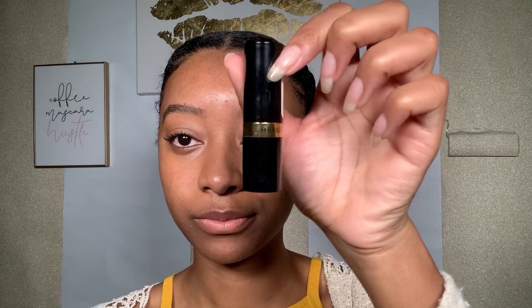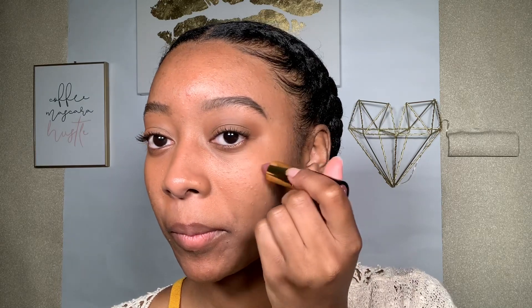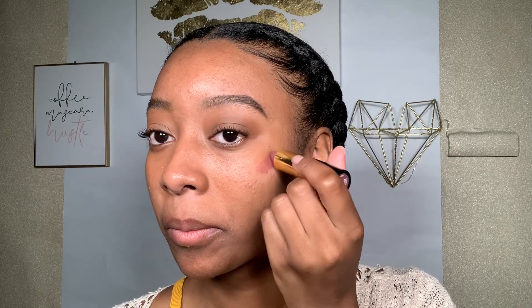I use lipstick as blush — I don't know when I started doing this, but I feel like it shows up better on my skin and is a bit more flattering than blush. This is the color Mauvy Nights by Revlon. I'm just using the tip of my sponge to blend it out.